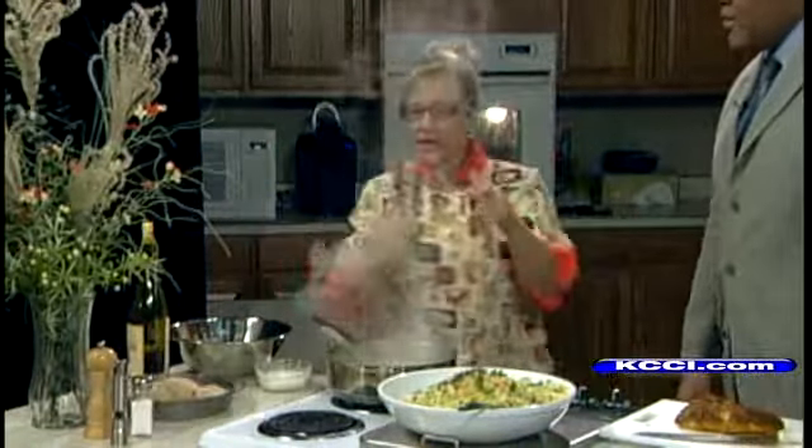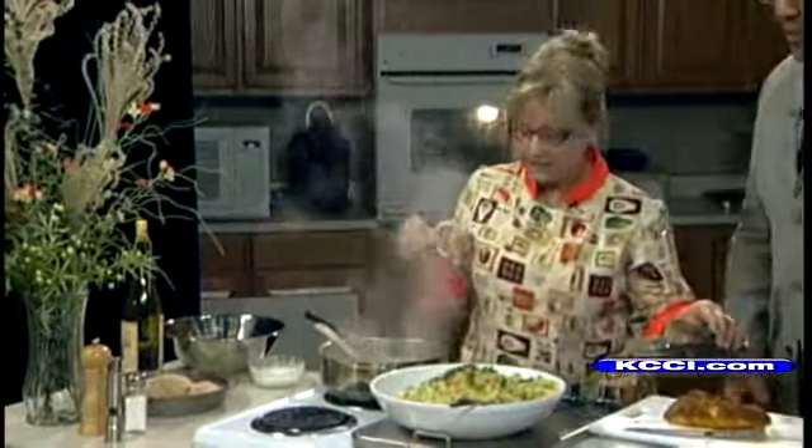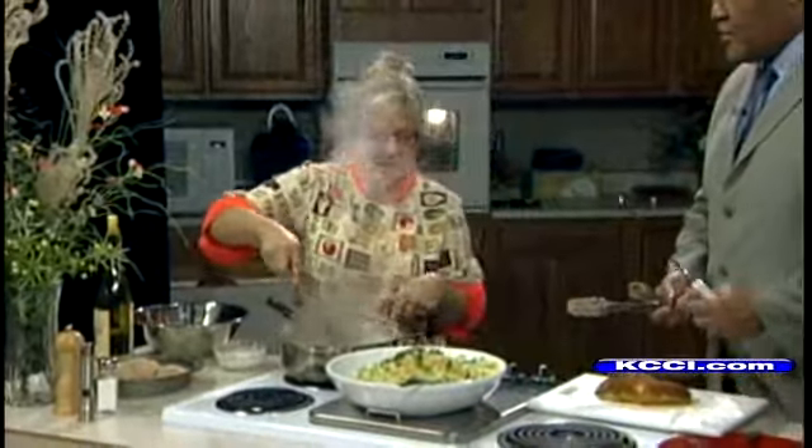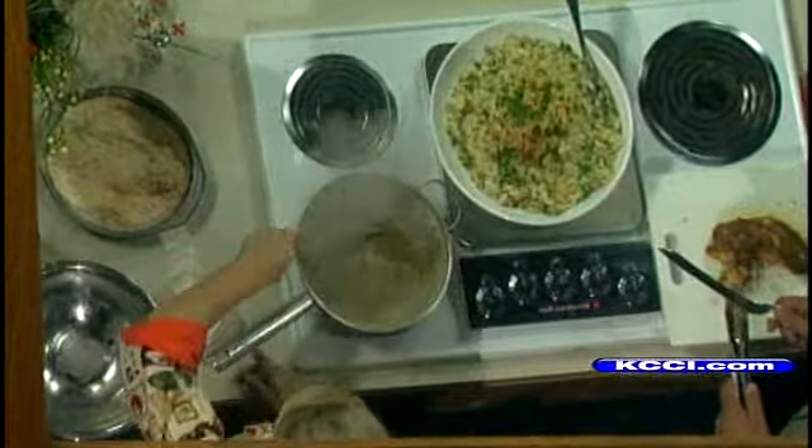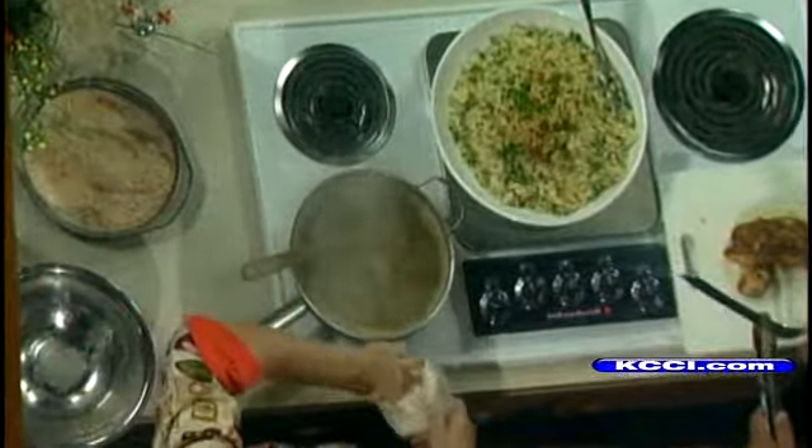And then it goes into the frying pan and sautés. And then I'm going to make a pan sauce out of it — I've got white wine and chicken sauce.